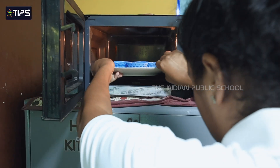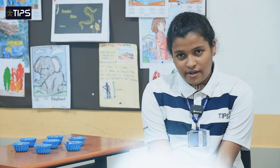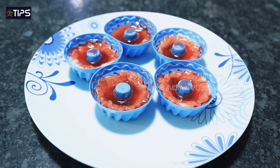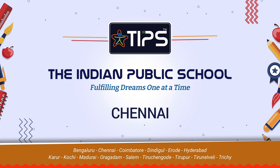Bake it — preheat the oven to 180 degrees for 12 minutes, and then bake the best Jam Tart. Thank you.